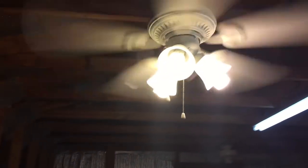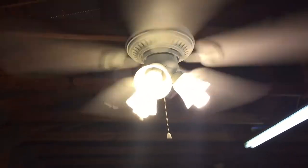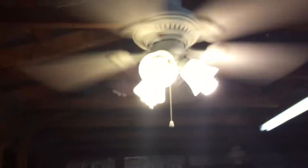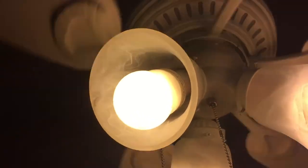This fan kind of shakes a bit — it didn't come with a mounting bracket when I bought it, and I ended up finding a spare one I had. The pull chains were probably about at that level — like where that window is at. That's the only thing.